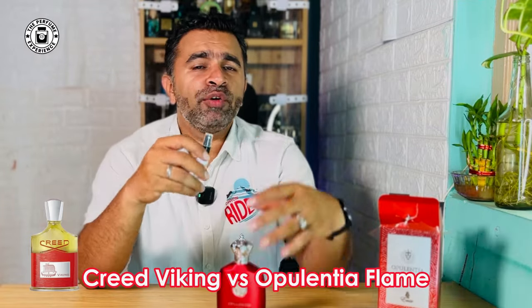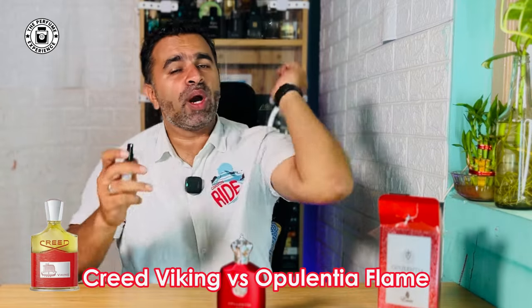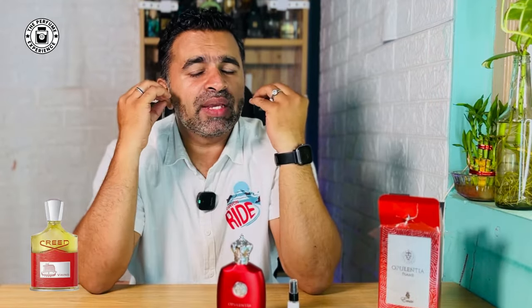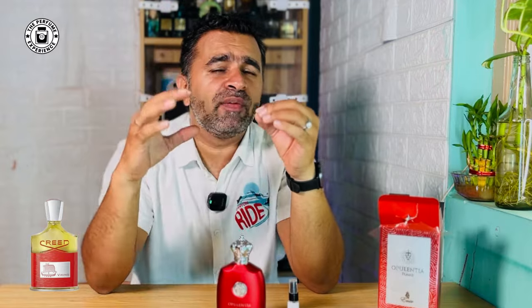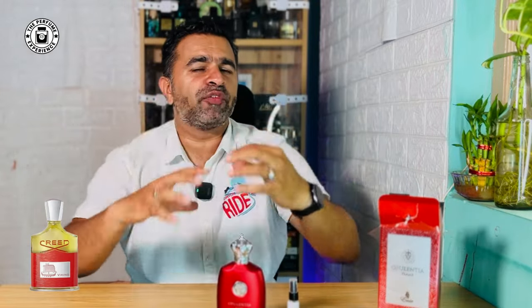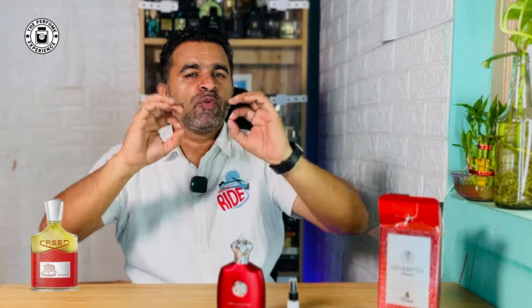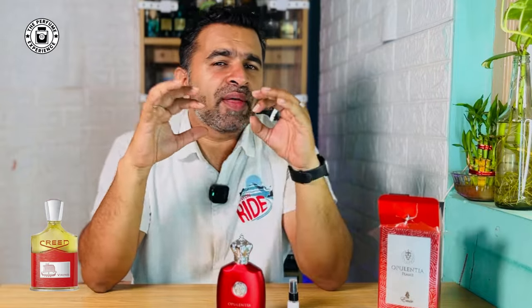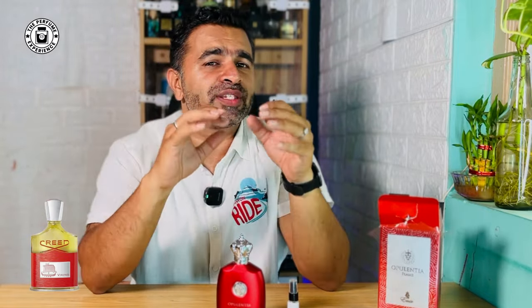Now comparing with the OG Creed Viking — the OG is very nice because of one particular note: peppermint. The peppermint in the OG is slightly sweet with amazingly good freshness, and it blends very well with a liquor note called absinthe — a French liquor with green herbaceous elements. Together they create a boozy, fresh, barbershop-style opening that makes Viking one of the most loved fragrances. It costs about 30,000 rupees plus in the Indian market.